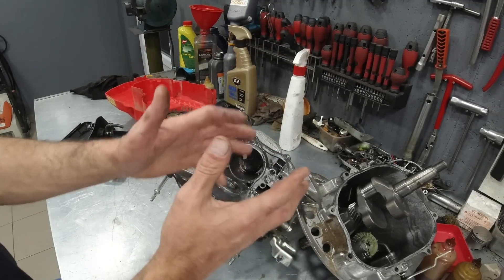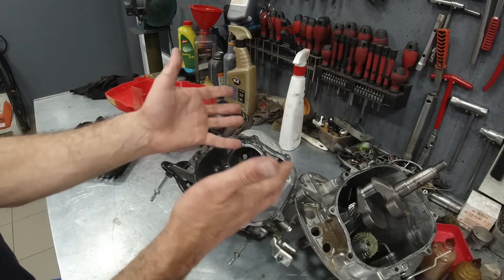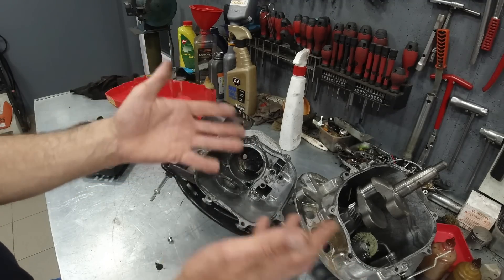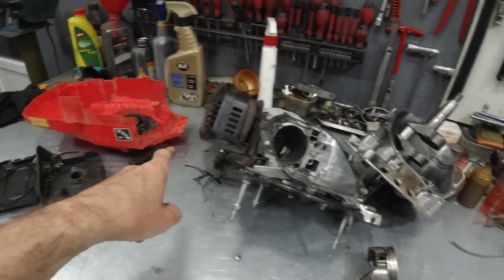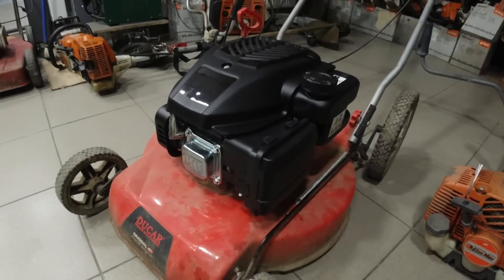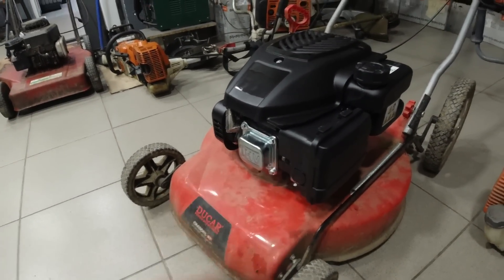I will change one part of the motor and this will be the correct motor. I would like to get 5 or 6 seasons out of it. I put this motor on this car.